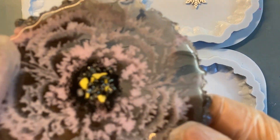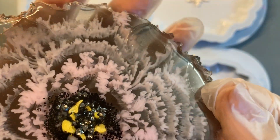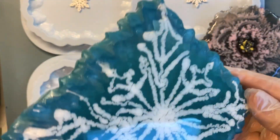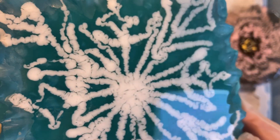I did an experiment with two resins with two different viscosities. And I like this flower. And I make snowflakes also with two resins of different viscosities.